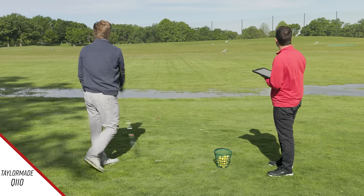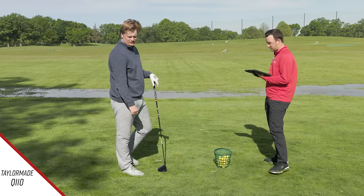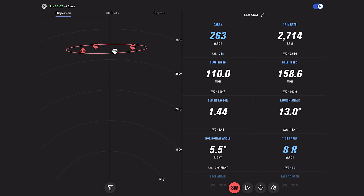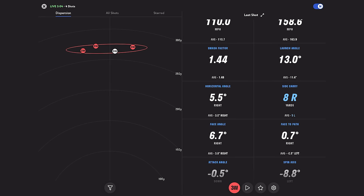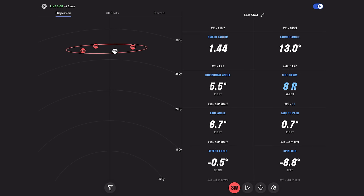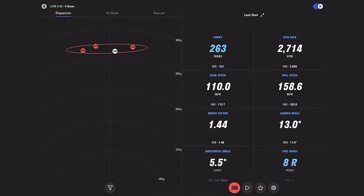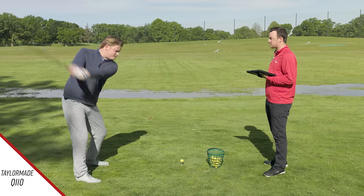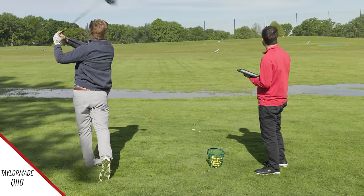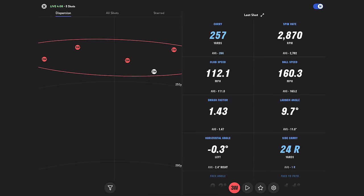That ball should not spin at all — that one was a beautiful shot given this wind. That was so toe-y — 263 yards, kind of like a knuckler there. The smash factor shows 1.44, so not quite a perfect strike. But to see the ball still bound out there to 278 is worth something. That next one is going to be spinnier. All right, so we've got our five shots here.